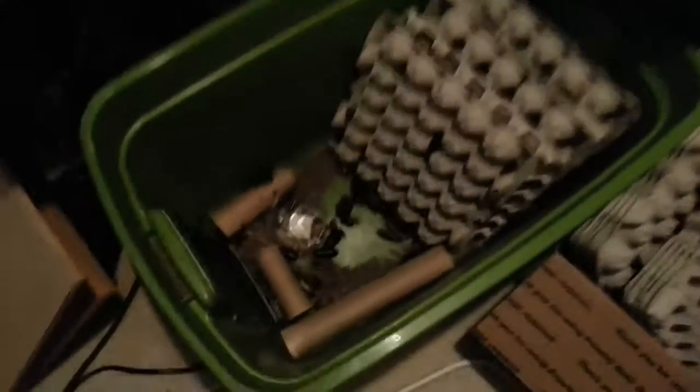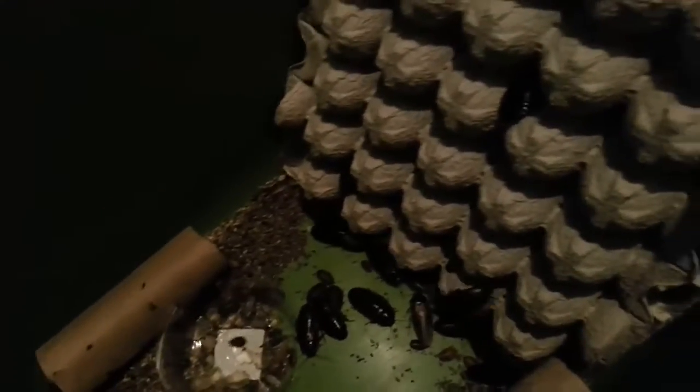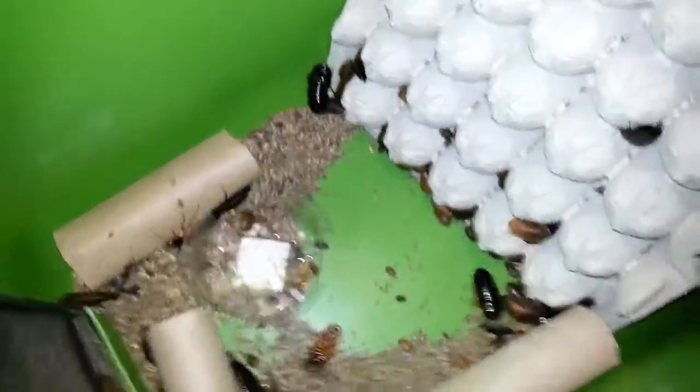So I'm just going to go through some of the different sizes of roaches you'll find. My colony is pretty big, so I'm going to show you some of the different sizes here. I've got my flash on so you guys can see these roaches better, even though they are very mad about that.